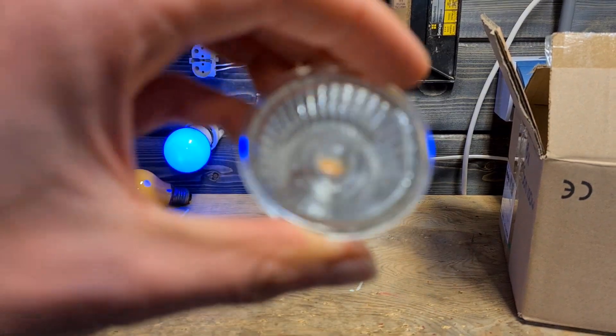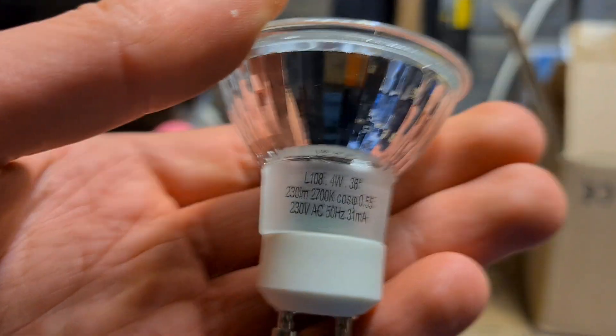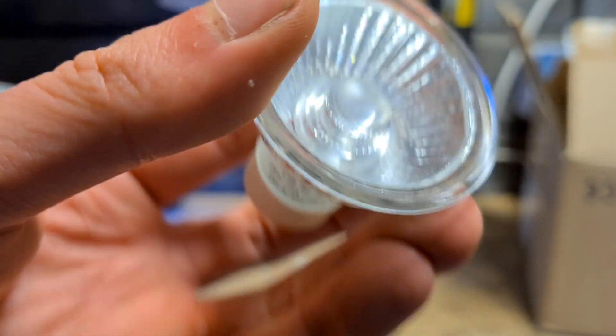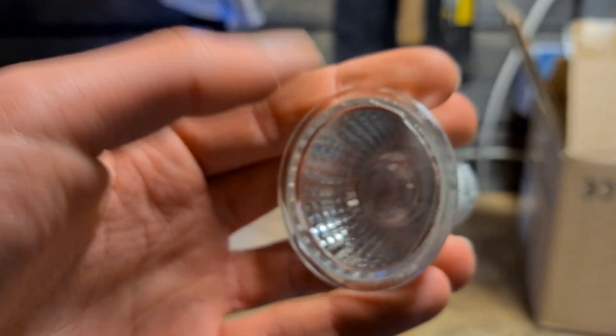Here we have another spot that's actually pretty cool — it's made from glass instead of plastic, and it does look like a halogen spot. It's 4 watts, warm white. These ones are pretty cool, not gonna lie.